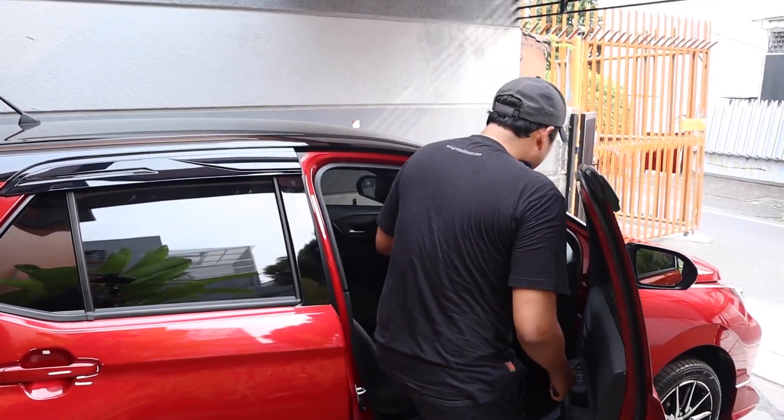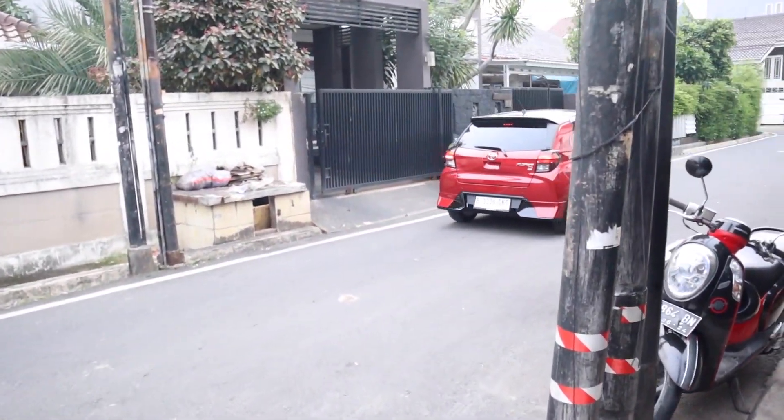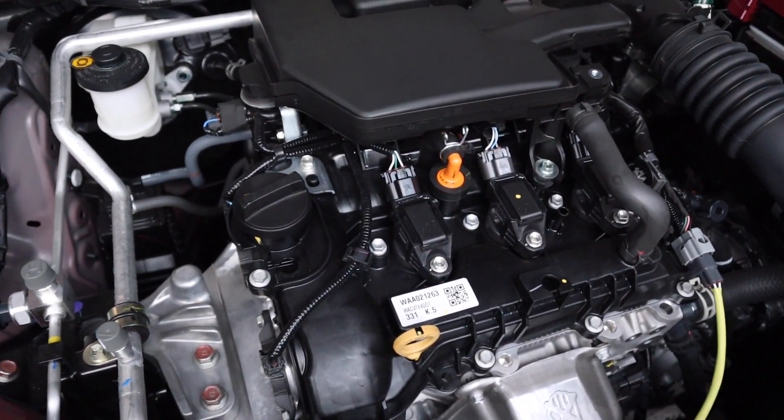Sekarang sudah pakai keyless entry. Sekarang kita lagi merasakan rasa berkendara dari Agya GR Sport terbaru 2023. Rasanya kalau teman-teman yang sudah pernah merasakan Agya sebelum ini, kurang lebih mirip, tapi lebih empuk. Kedap kabinnya juga lebih enak. Gemuruh masih ada, suara road noise masih ada tapi sudah minimal.